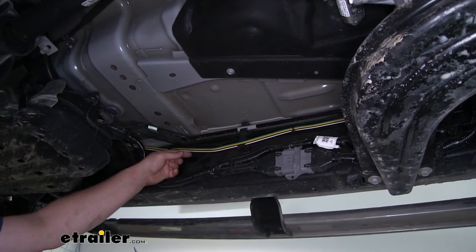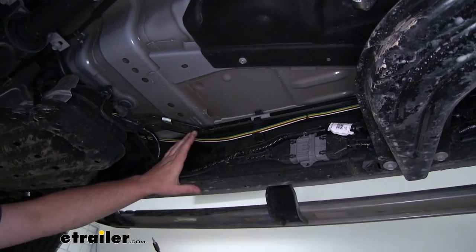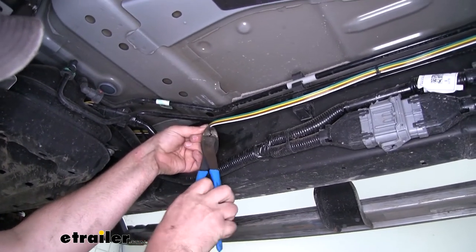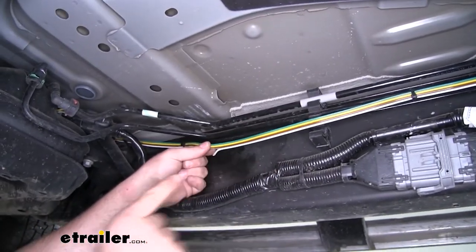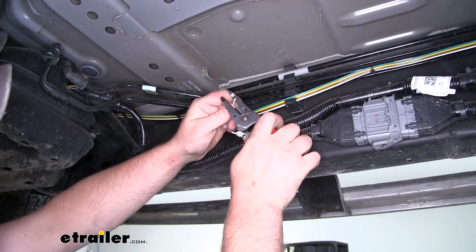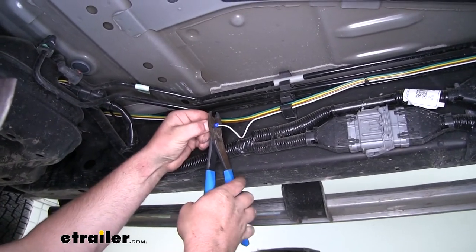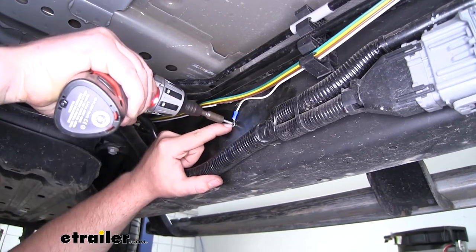One of the last things we need to do is ground out our white wire that's running to the front of the truck. We came back here underneath along an open spot on the frame — this is where we're going to ground it. I'm going to carefully cut that white wire to separate it from the others, being careful not to nick the other three. We'll peel back the side running to the front of the truck, strip off some of that insulation, crimp on the included ring terminal, and secure it to the frame using the included self-tapping screw.